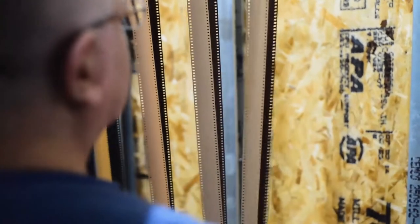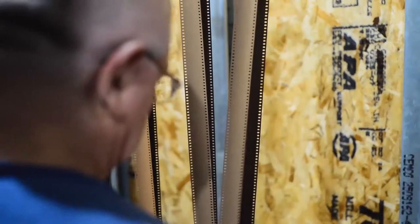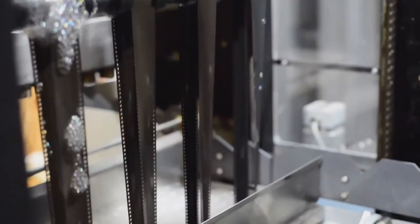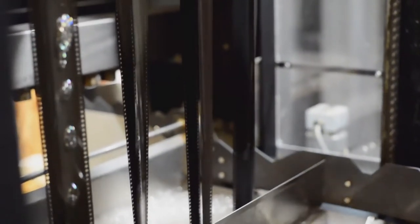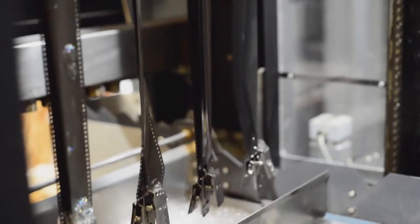What exactly is dip-and-dunk? Well, it's just like the name says. Film is hung from racks and dipped into a dunk tank filled with processing chemicals in order to be developed. Unlike a pull-through machine, nothing is touching your film while it's being developed through dip-and-dunk. It's just chemicals on negatives.